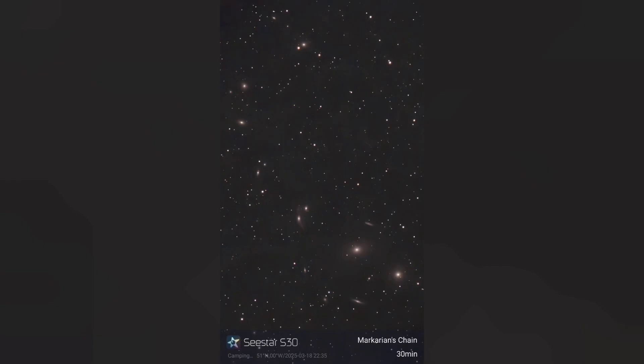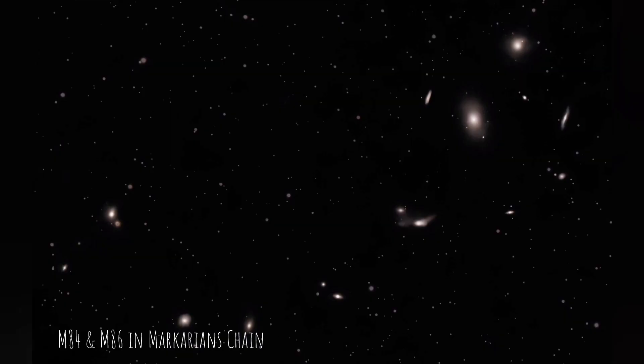The constellation Virgo contains hundreds of galaxies within its bowl shape, and notable among them is a chain known as Markarian's Chain. This is just half an hour's exposure, and again something I'd like to get an hour or two on. These sit around 50 to 55 million light years away.